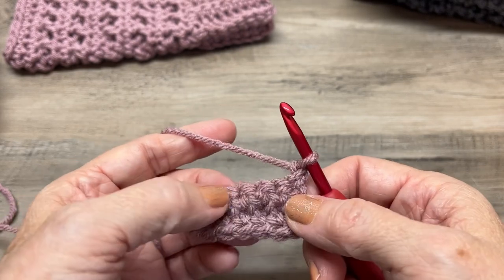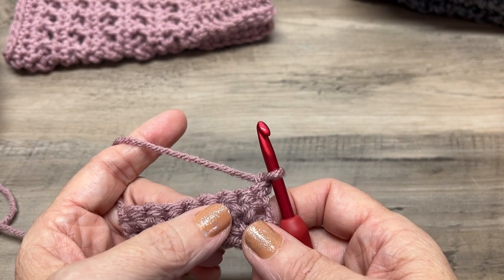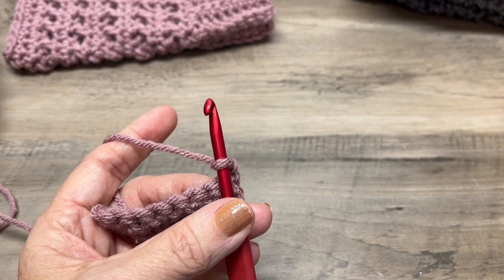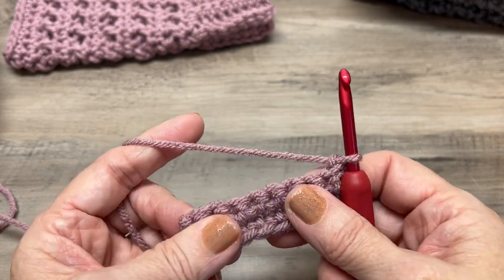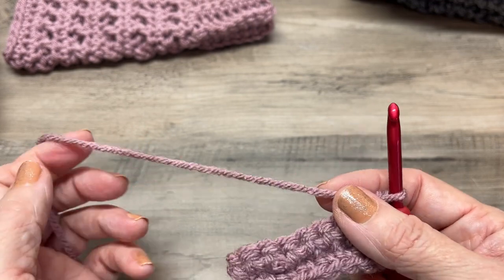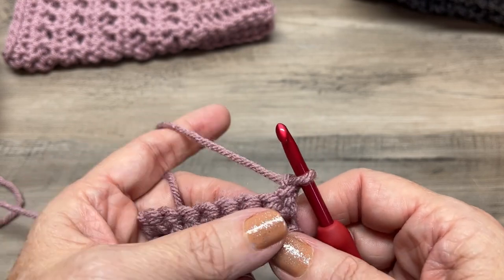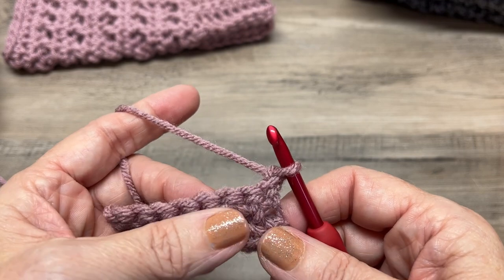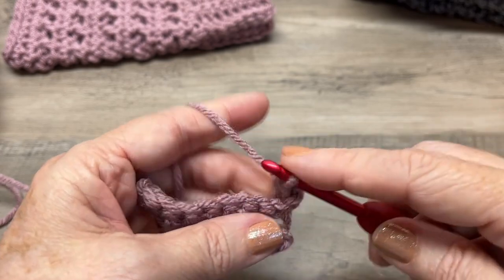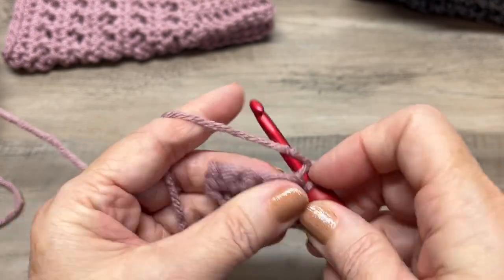If you're making a small, you're going to do 34 rows total. If you're making a medium, do 38 rows, and for the large, do 42 rows. The large is 13 inches around and the medium is 12 inches — you can also try it on as you go. Everyone crochets differently, some loose and some tight, and yarns vary in thickness, so those are just rough estimates. You can add more rows if needed.